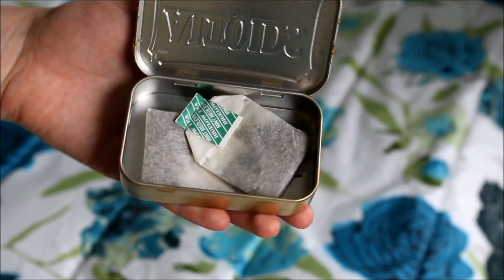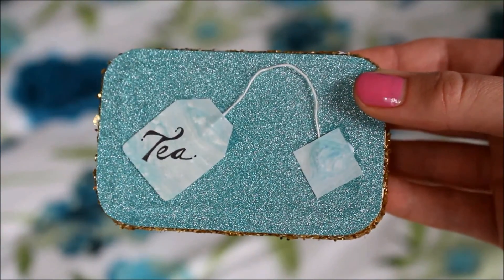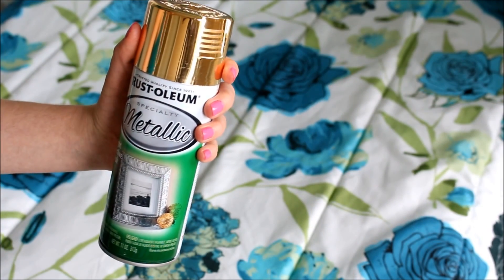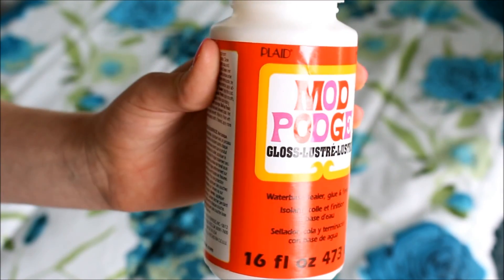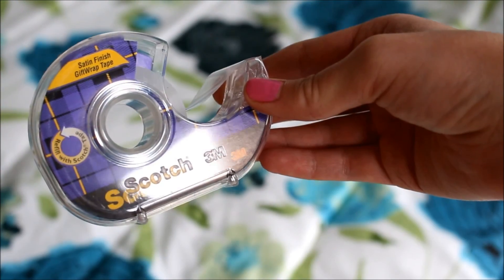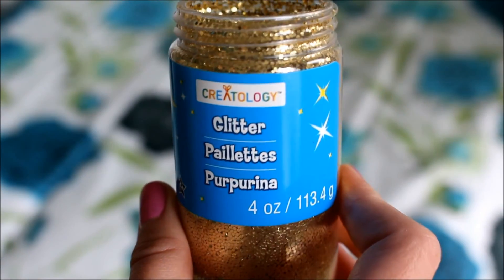Hey guys, so today I'll be showing you how to make this travel teabag holder. First you'll need an Altoid tin, spray paint, Mod Podge, a paintbrush and a pen, string, paper, tape, scissors, and glitter.